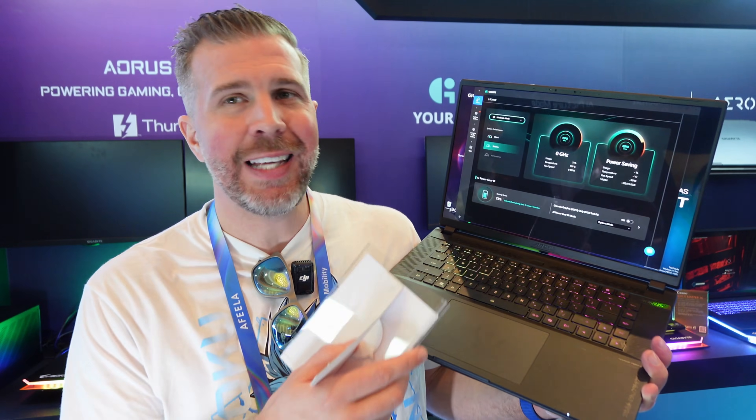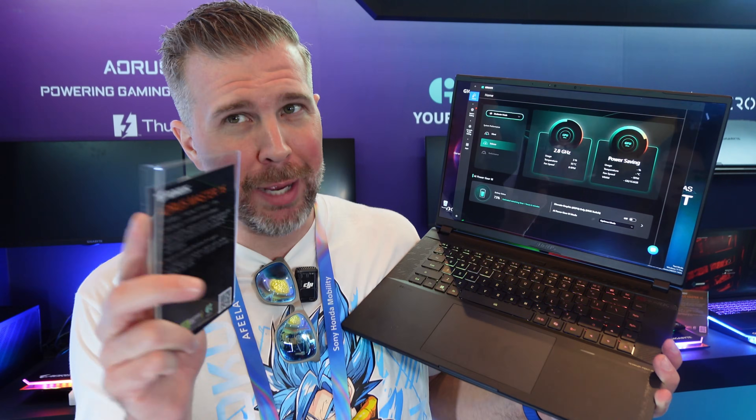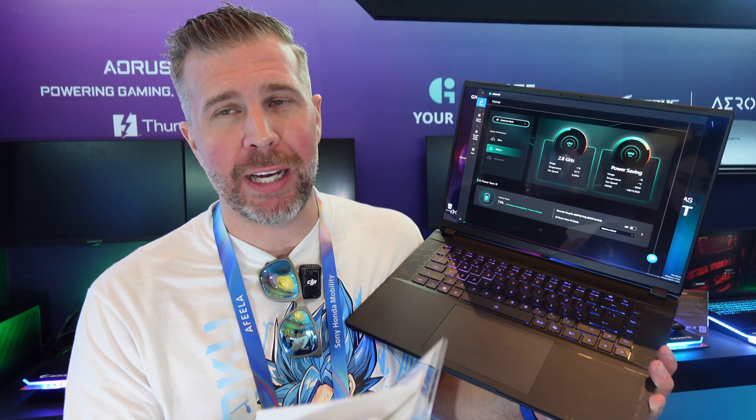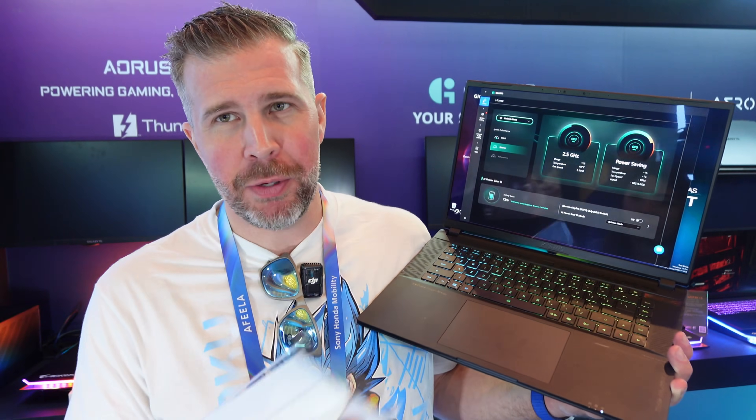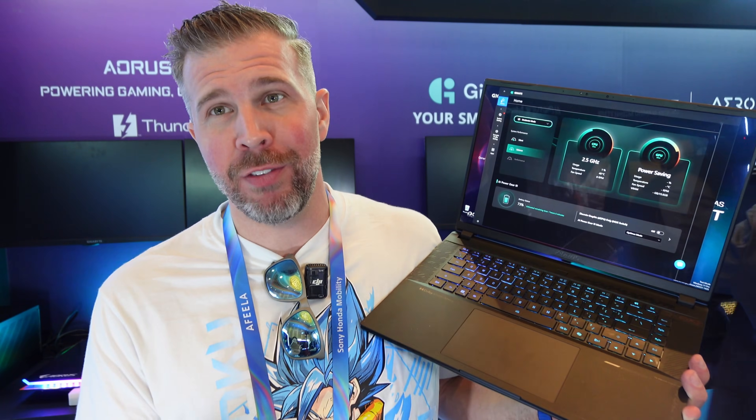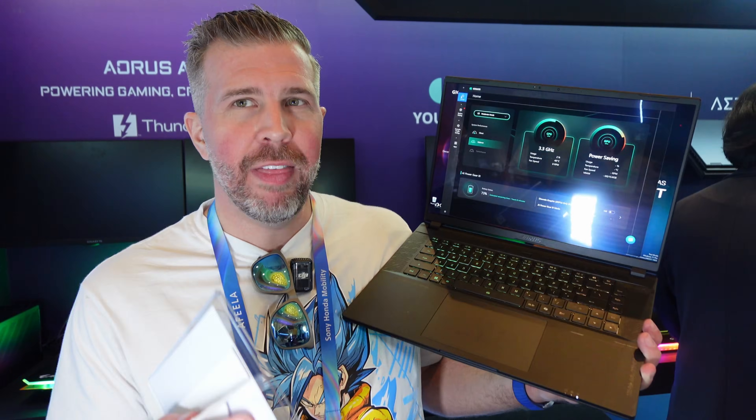Gigabyte does have new control software, and I'm hoping it's going to be better than last year's Gigabyte Control Center — fingers crossed. I'm hoping Gigabyte will send me one of these units because I'm sure a lot of you will be very interested in potentially buying one. That's the Aorus Master 16 — hope you enjoyed it, we'll see you in the next one. Brandon out.